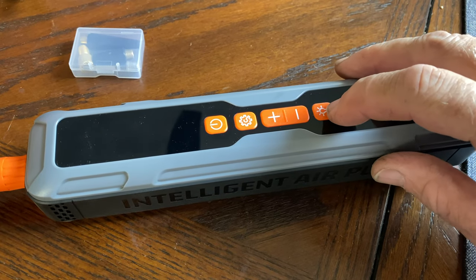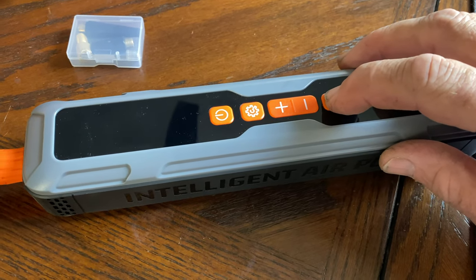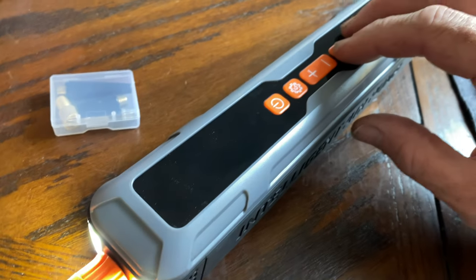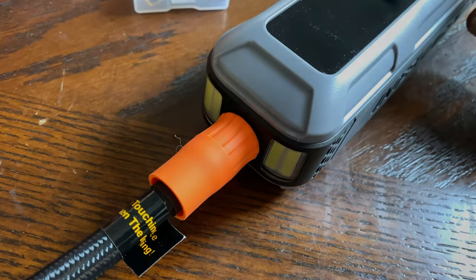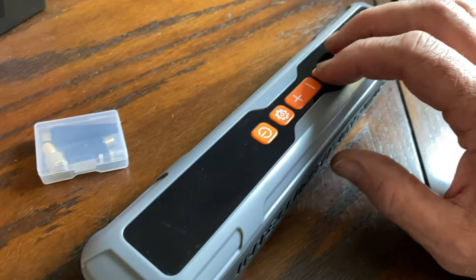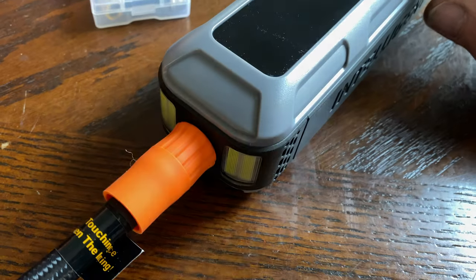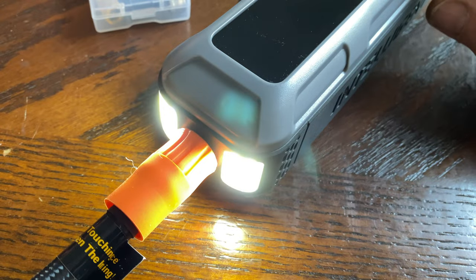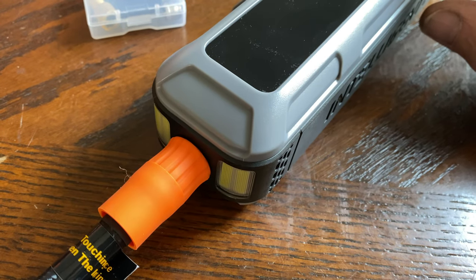The Sandy 2000 comes with a flashlight feature, which is great for working on the side of the road in the dark. It also has a strobe feature, and pressing it again activates an SOS light feature built into the Sandy 2000 portable inflator.